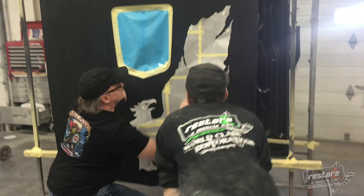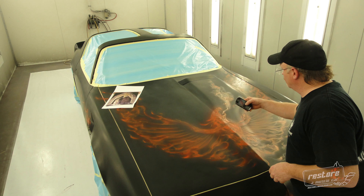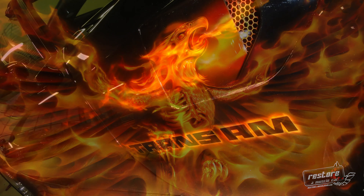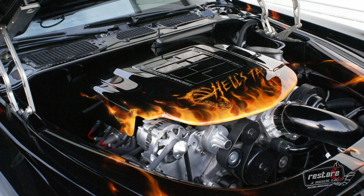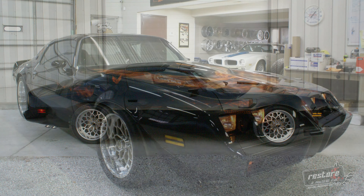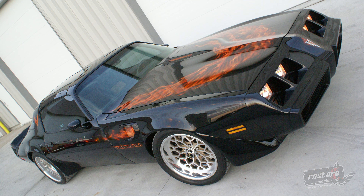I do want to touch base on a good friend of ours from the industry. Mike Lavallee passed away. He had a stroke here recently and due to the complications from that, we lost him a little over a week ago. Mike worked with us since 2010, so over a decade that we were doing different projects with him. The very first car that we did with him was a 1980 Trans Am — a pro-touring build car that we did for a client of ours out of New York. It was a one-owner car.